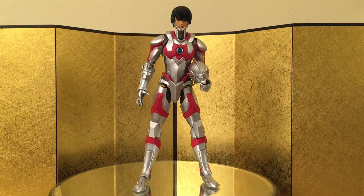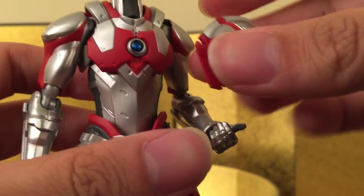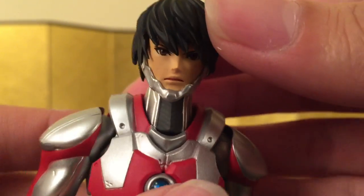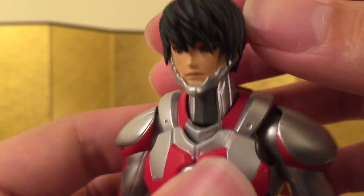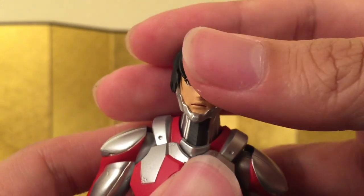Lastly, he comes with the interchangeable head sculpt, and this is probably the main reason why people got the figure — same for me. He also came with an alternative left hand for him to hold the helmet, which is pretty cool. I absolutely love the face sculpt; it's really, really nicely done. Everything looks very clean — I especially like the layers of hair they did here. He just looks really good.